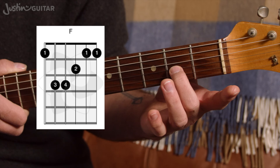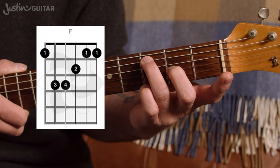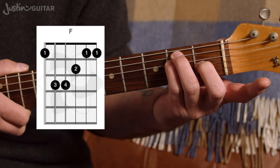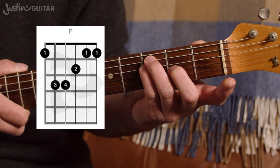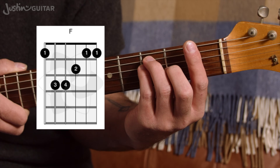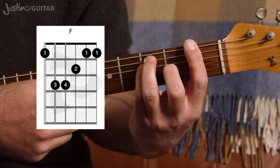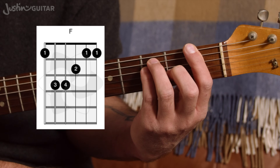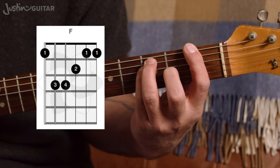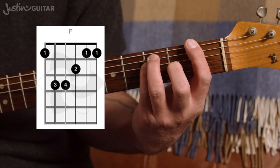I recommend starting by putting the fingers down first: 2nd finger on the 2nd fret of the 3rd string, 3rd finger on the 3rd fret of the 5th string, and little finger on the 3rd fret of the 4th string. You could also start by forming that E chord and then moving them all up a fret. Then put the bar down. A few things are likely to happen — your fingers are probably going to lay down and squash over. Aim for them to go straight into the strings, but that's very unlikely in the short term, so don't worry about it. Everything's going to be alright.